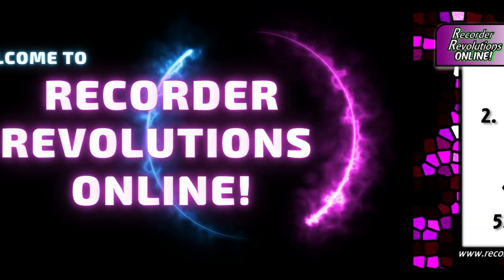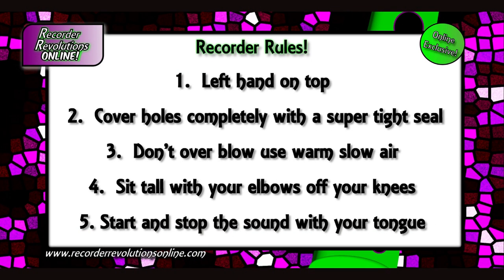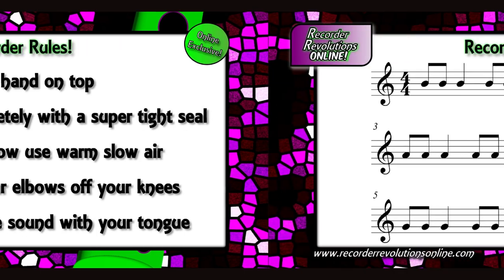Come on everyone, let's review the recorder rules. Left hand on top. Cover holes completely with a supersized seal. Don't overblow, use warm, slow air. Sit tall with your elbows off your knees. Start and stop the sound with your tongue.